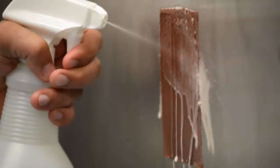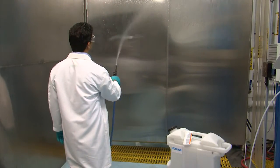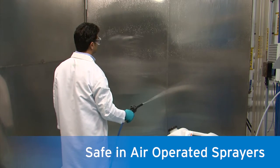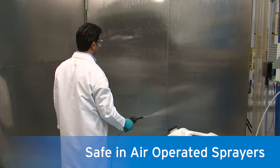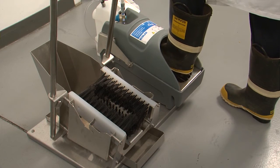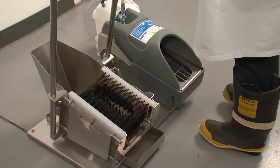Most commonly, Dry Sand Duo is applied with spray bottles. Because of the low alcohol level, it can be safely used in air-operated sprayers that enable more efficient application on large surface areas. It can also be used in boot scrubber systems to help enable a dry and efficient footwear hygiene program.